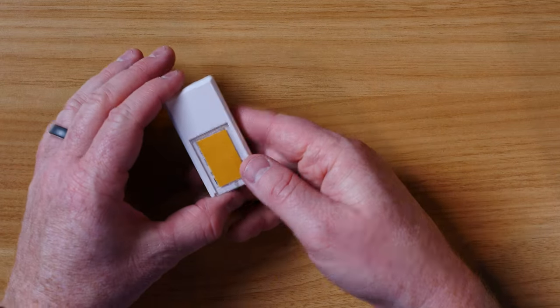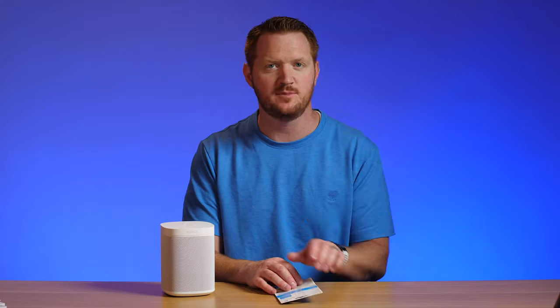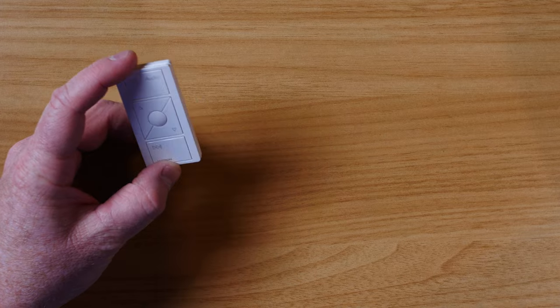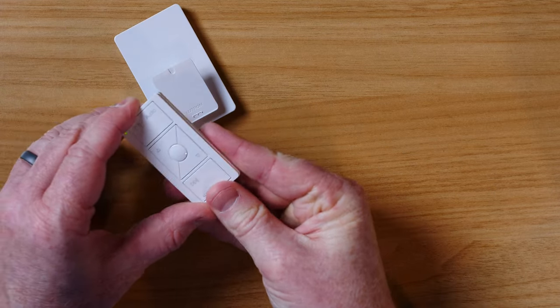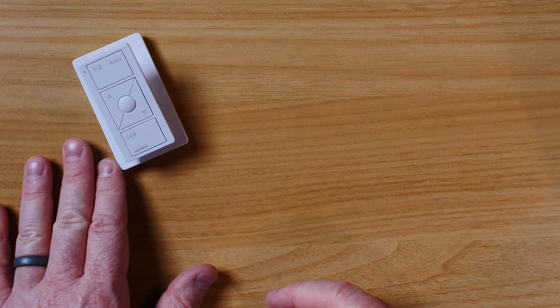And there we have the Pico remote control. Like others, it has a mount on the back so you can place this anywhere. I like how you can mount this on the wall with the wall plate bracket, so the controls are always available. You can also place it on a pedestal so it's in just the right spot.